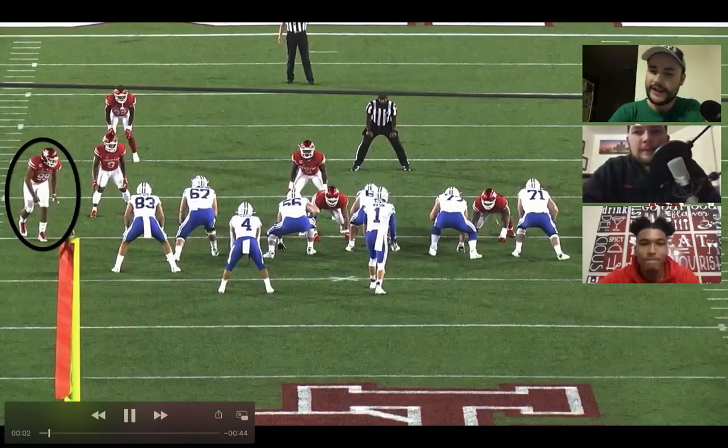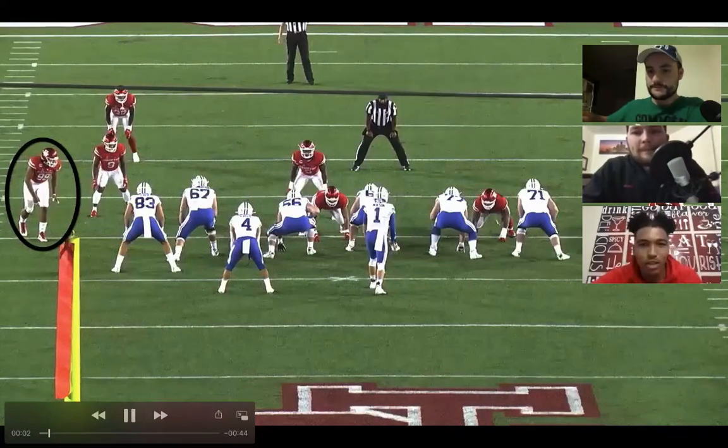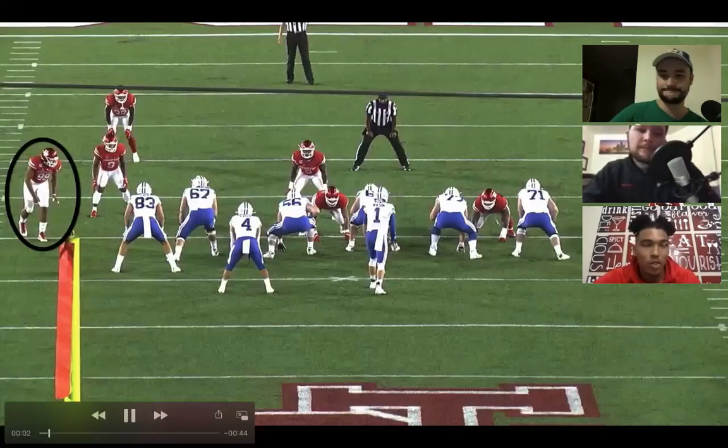How do you work on the ankle flexion — a lot of drill work? I played 4-I freshman and sophomore year, got up to around 290. You don't really have to bend when you're in 4-I; you're always hitting a guard, a tackle, or getting a double team. So it's definitely something I had to work on — drill work, stretching, just repetition of bending around the edge.